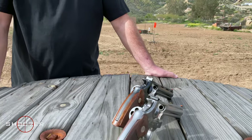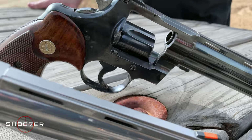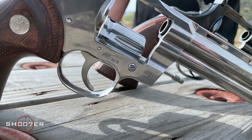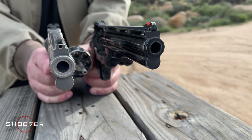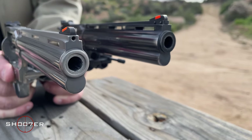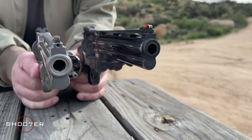It's also worth our time to talk about how they redesigned the triggers. The triggers are slightly different — you'll notice on the old Python that the face of the trigger has a rounder contour, while the new Python has a flatter face. They both have the same serrations but there's a different feel. With the old Python the front sights were actually pinned in place, whereas with the new Python there's an Allen screw just above the muzzle that allows the front sight to be removed if you want to change it out or replace it.